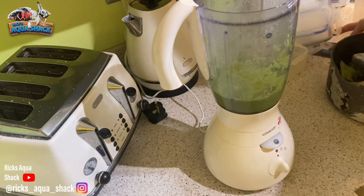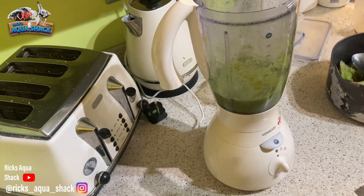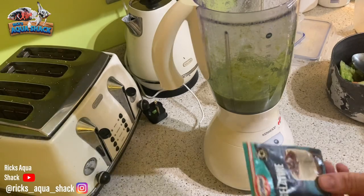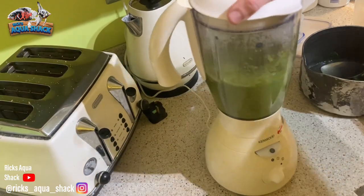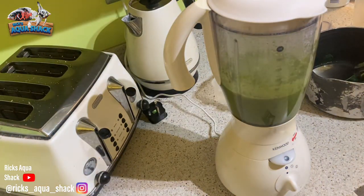I forgot to mention — the gelatin packs, the one that I'm using says it will set 570ml of liquid, so it works out to be a pint. Do yours accordingly. I don't know which one you're going to use, but follow the instructions on the back. That's just over the amount that I need, but that's okay so I can make a slightly bigger batch with two lots of gelatin. I've got to add the spirulina granules and spirulina flake as well.